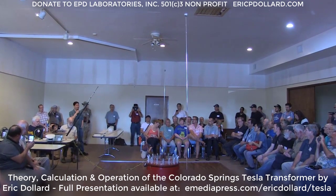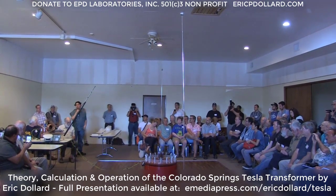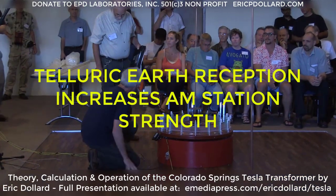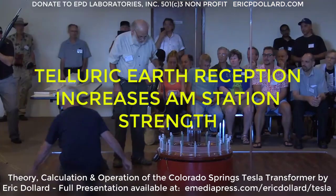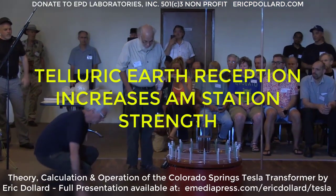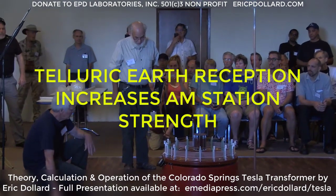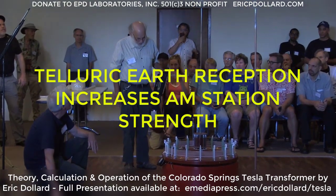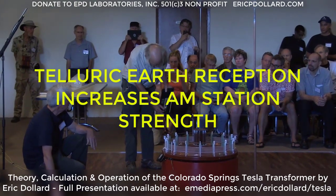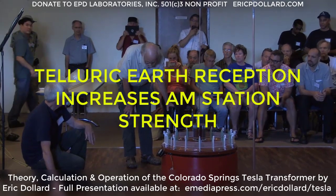Doing something like that, he may be the only one in the world qualified to do that and have these kind of results. So they're going to do a series of experiments. Now the purpose of all this is transmission and reception — that's why Tesla conceived all this. This is tuned to approximately AM radio station 840, so we have this radio tuned to it.